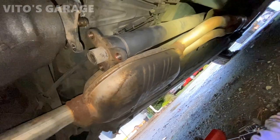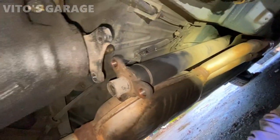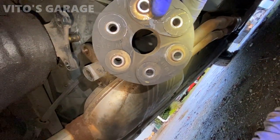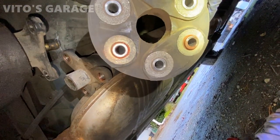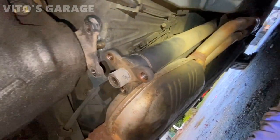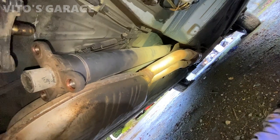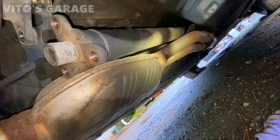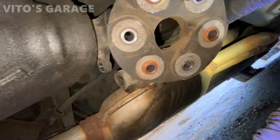Here's the flex disc — it has cracks, so I'm gonna work on removing it right now. I got really lucky — I took it out in literally about 10 minutes. Here's the old one; look how bad this thing is. I did not have to do anything with the exhaust and didn't have to loosen anything else up — just had to play around with a pry bar here and there a little bit.